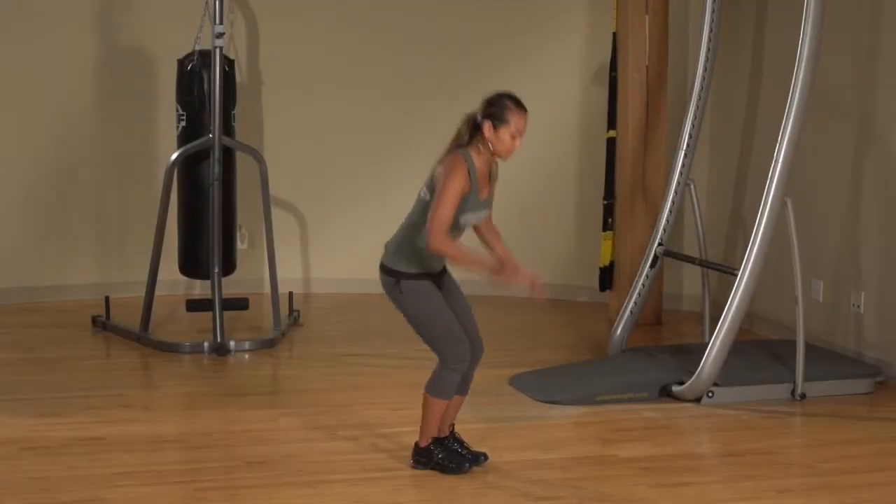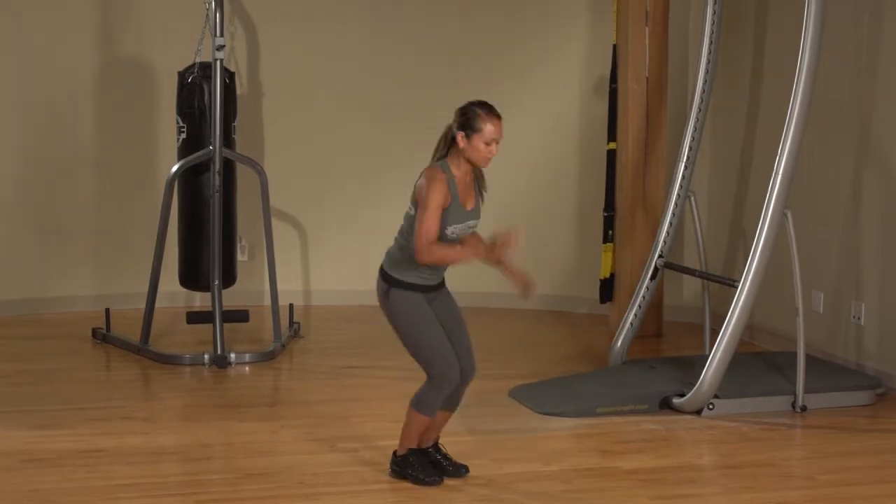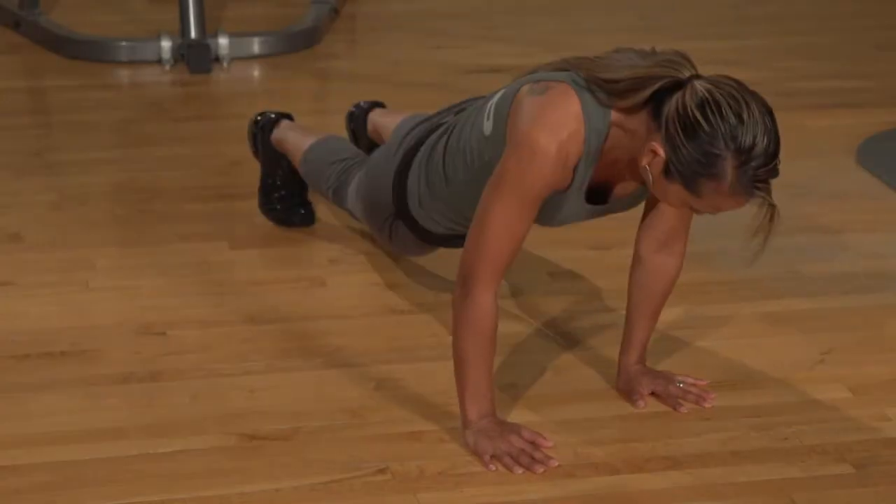Stand with your arms raised above your head. Squat and place your hands on the floor in front of you. Kick your feet back out to one side, landing in a plank position.